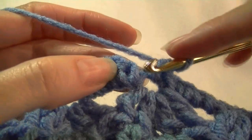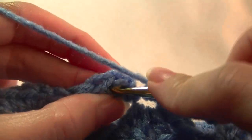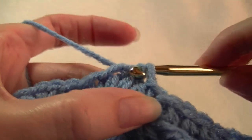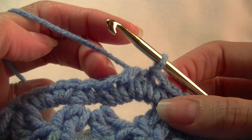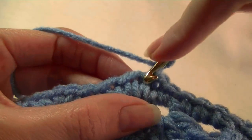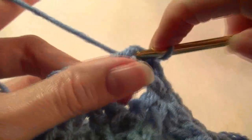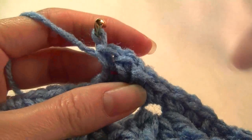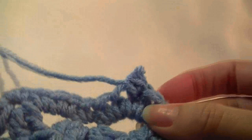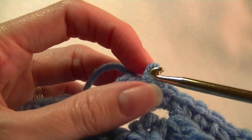I'm back to the beginning of the row and I just did a single crochet into the smaller gap. I'm going to join into the top of this stitch here. You can work as many rows as you like of single crochet. If you want to work another row, you're going to chain one, single crochet into that same stitch, then single crochet in every stitch around, and then slip stitch to the top of that stitch. But I'm only going to work one row — you can work as many as you like.